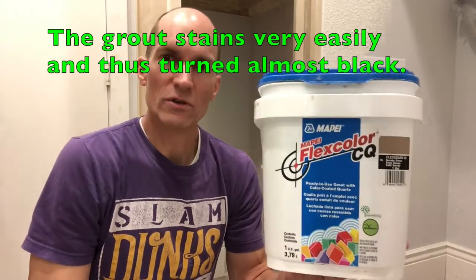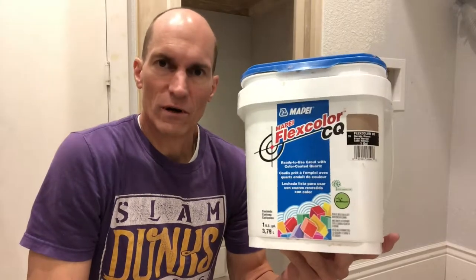What I should have used is just the non-sanded grout from Home Depot — that probably would have held its color longer. What we're doing now is scraping the top off and going to paint it a light tan. The grout went down back in January; it's now October, about nine months later.